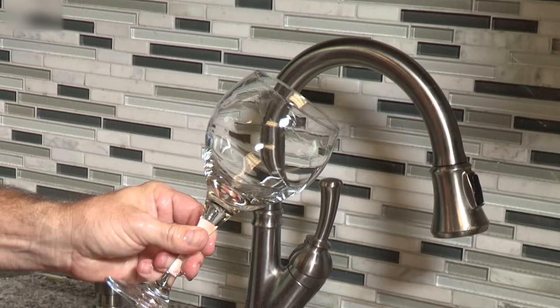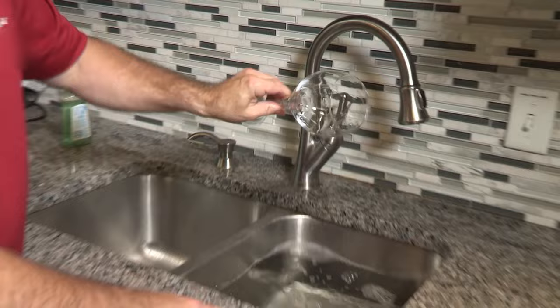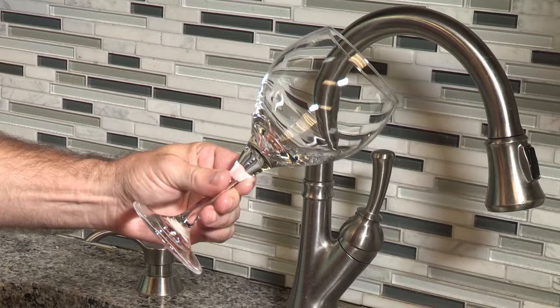Now let's see what happens after we add Rinse-Aid to the water. Notice how the water beads right off of the glass. There are no streaks and there are no water droplets.